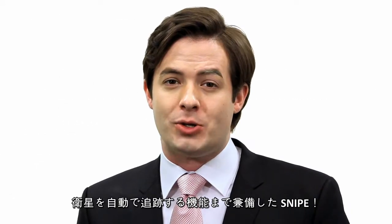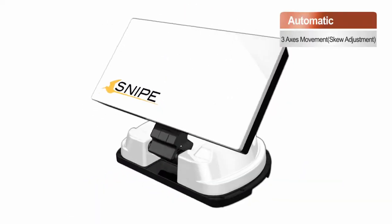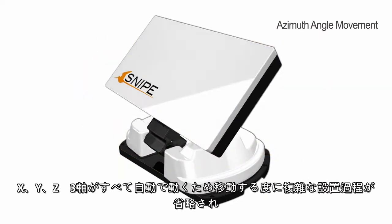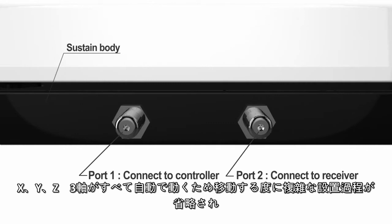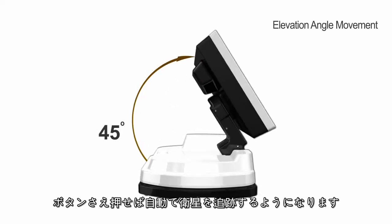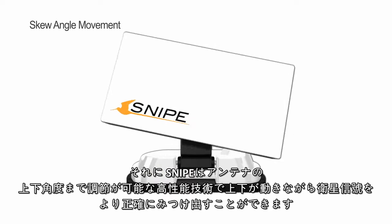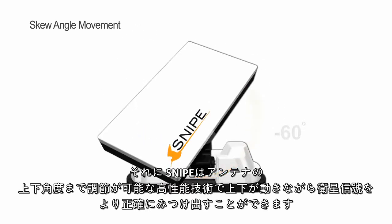Snipe also has the ability to automatically track satellites. When the auto-tracking antenna moves, the elevation, skew, and azimuth — three axes — automatically adjust. No more complex installation process. Just press a button for automatic satellite tracking. Snipe is better able to catch satellite signals accurately with this flexible auto skew adjustment technology.